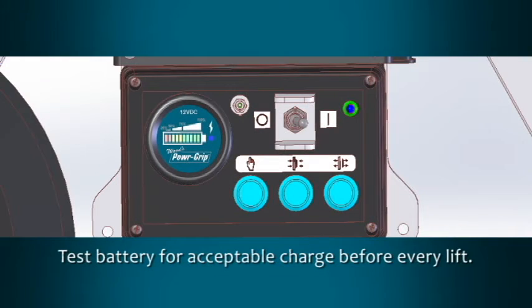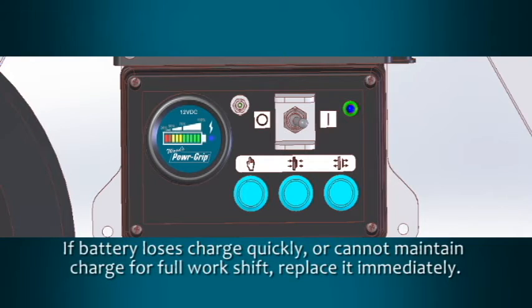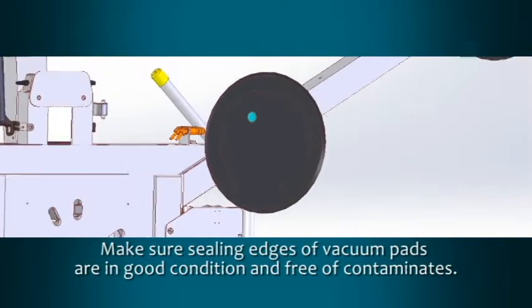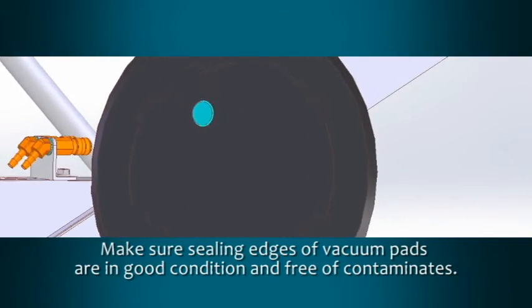Test the battery for an acceptable charge before every lift. If the battery gauge displays less than 50%, charge the battery fully before operating the lifter. If a battery loses its charge quickly or is unable to maintain a charge for a full work shift, replace it immediately. Make sure the sealing edges of all vacuum pads are in good condition and free of contaminants.